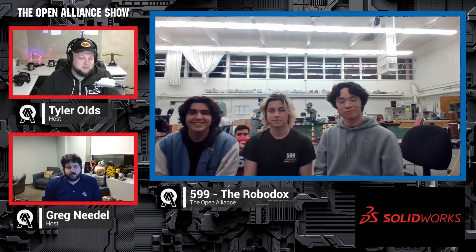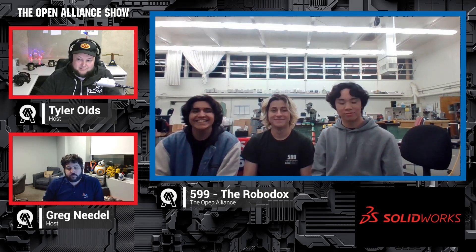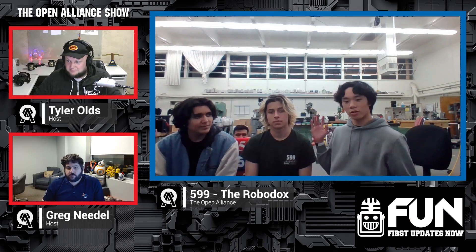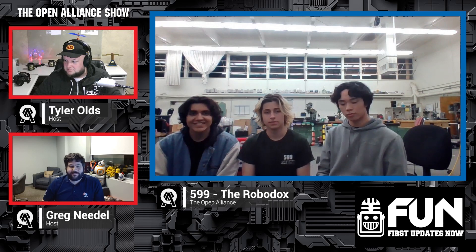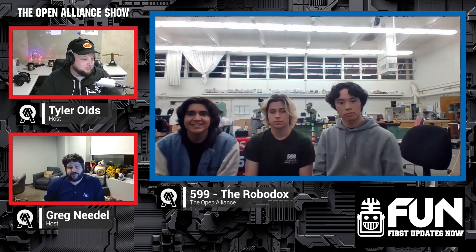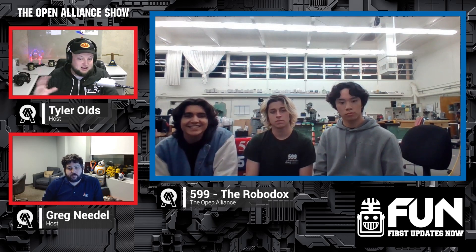With Week 6, welcoming back Team 599, the RoboDocs, coming out of California and competing in weeks 2, 4, and 6. We have Conrad, Diego, and Shanon joining us. They were on just a few short weeks ago, and we're excited to have them back to talk more about programming, electronics, and a new chassis. Shanon is the chief engineer, Conrad does fab stuff and is the driver, and Diego Padilla is the lead programmer on the team.